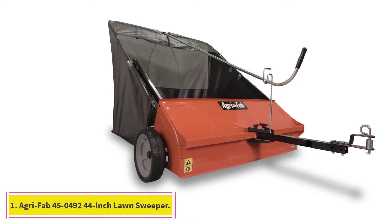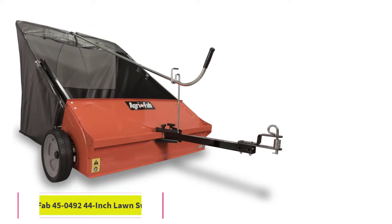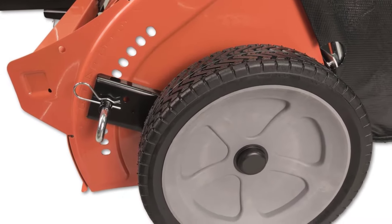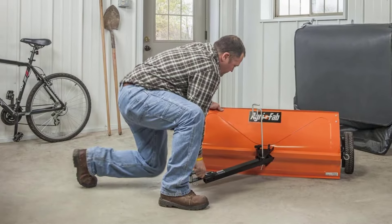Starting at number 1: the AgriFab 45-0492 44-inch Lawn Sweeper. At 44 inches, the sturdy tow-behind lawn sweeper from AgriFab is big enough to make quick work of tidying up large lawns, yet not so large that it's difficult to maneuver around corners.